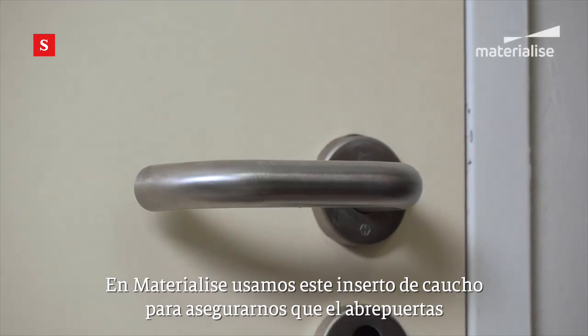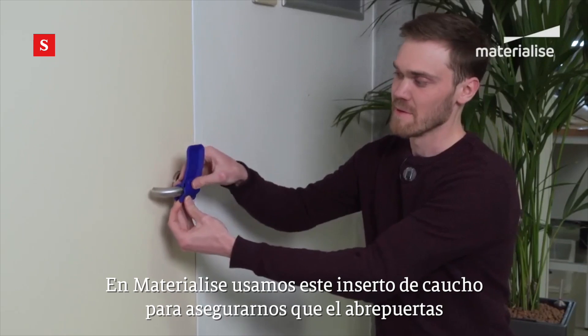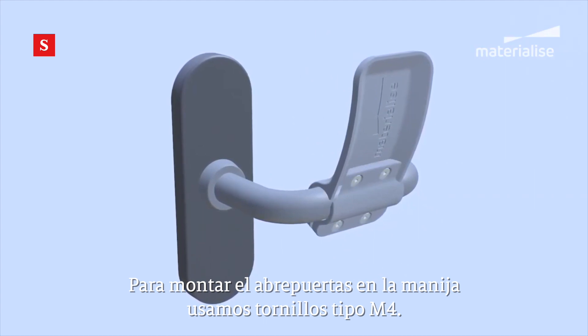Here at Materialise we use a rubber insert to make sure that the door opener isn't rotating around the door handle. To mount the door opener to the door handle we use M4 screws.